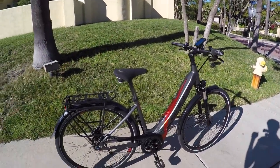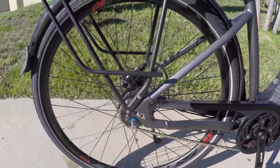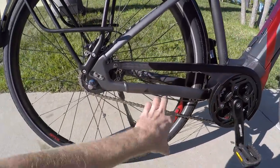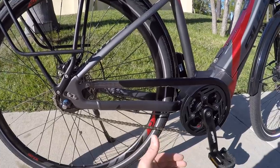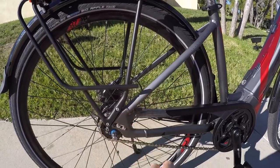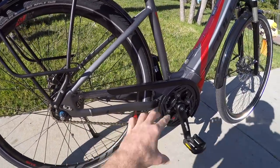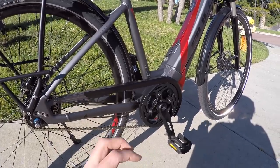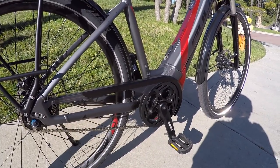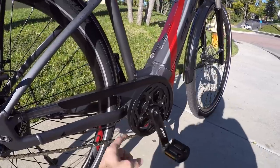That $200 savings comes mostly from it not having a belt drive. Last year it had a Gates carbon belt drive; now it just has a traditional chain, which might produce a bit more noise and be a little greasy. Belts are nice, but they require a special frame with a cutaway, can't be adjusted as easily, and are a little high-touch compared to a chain. Chains have been around for a long time, and this one uses a 44-tooth chainring with an alloy guide.